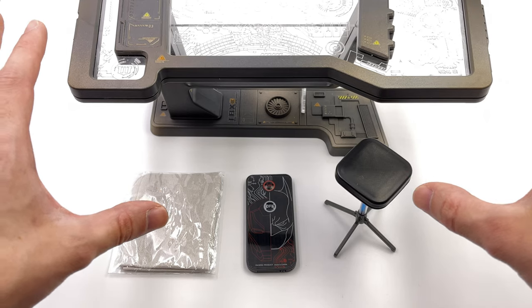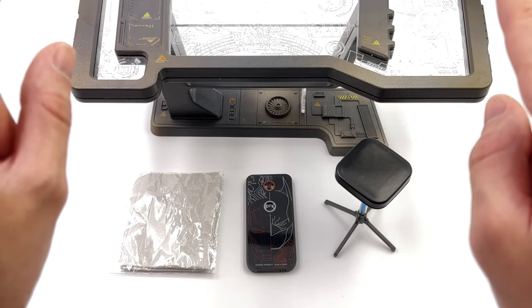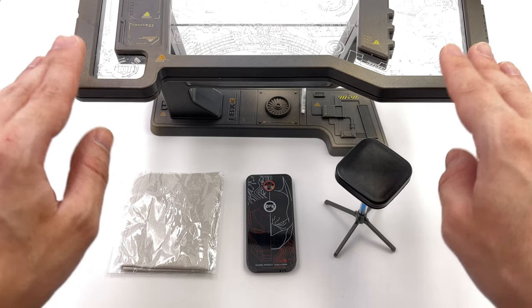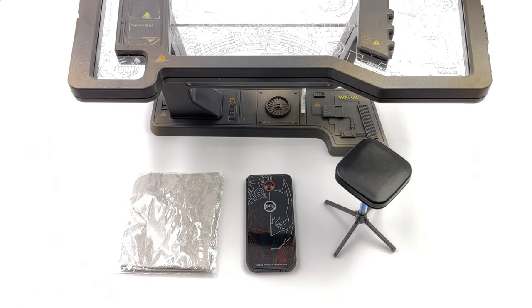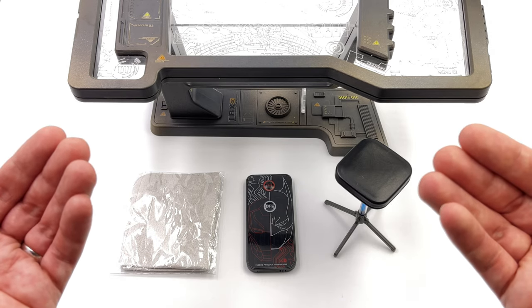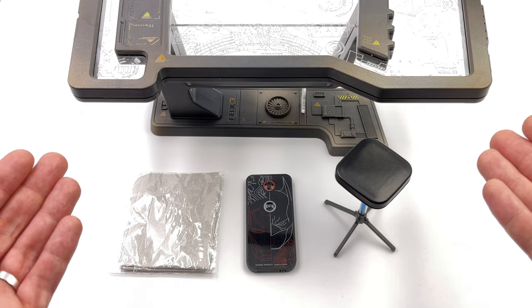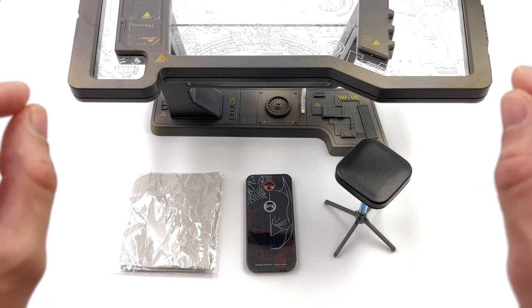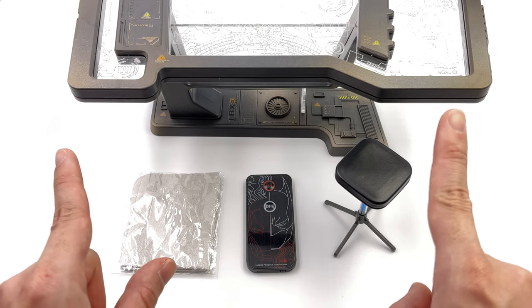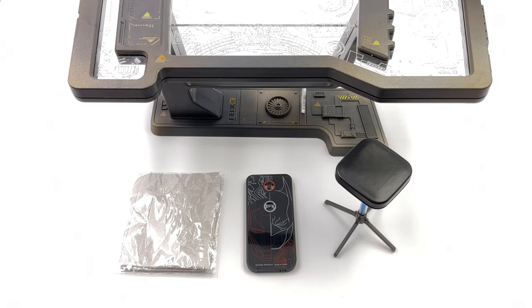You can get an Iron Man version and you'll see why a little bit later in the video when we start to light this thing up, because it has lights in it and it looks fantastic. Now if you are looking to get this, I got mine from toyswonderland.com — link is down in the description below — but do bear in mind it is an unlicensed product, so keep that in the back of your mind when you are making your purchasing decisions.